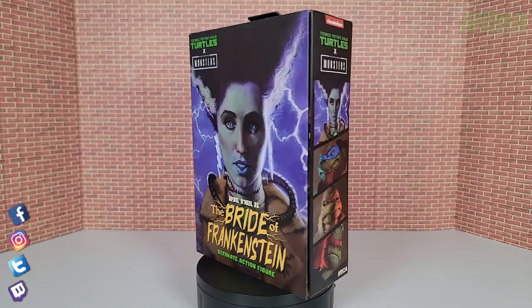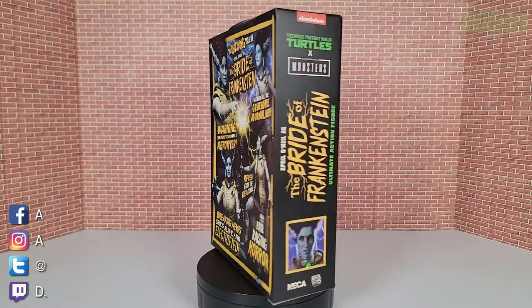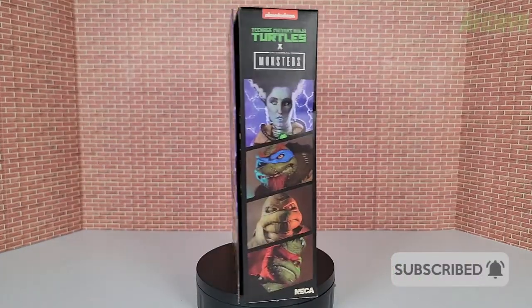What's going on guys, it's your boy Avionics back with another action figure review video. If you're new to the channel, please consider subscribing as I do put out quite a few videos throughout the month.